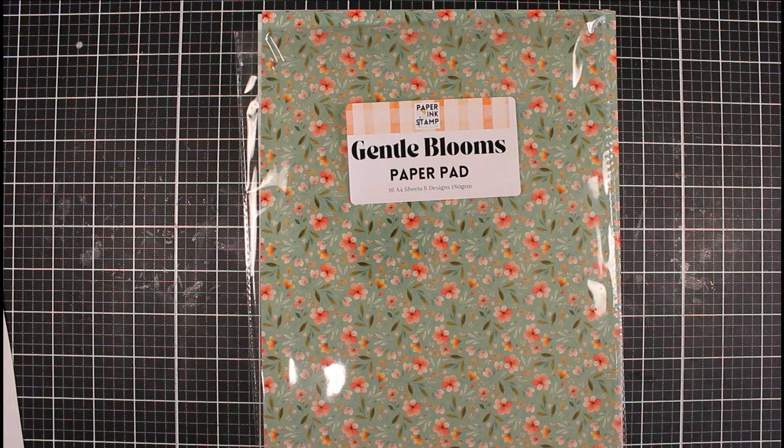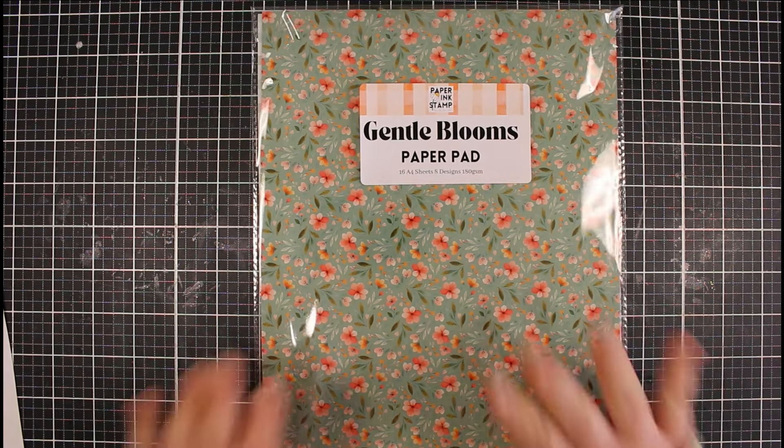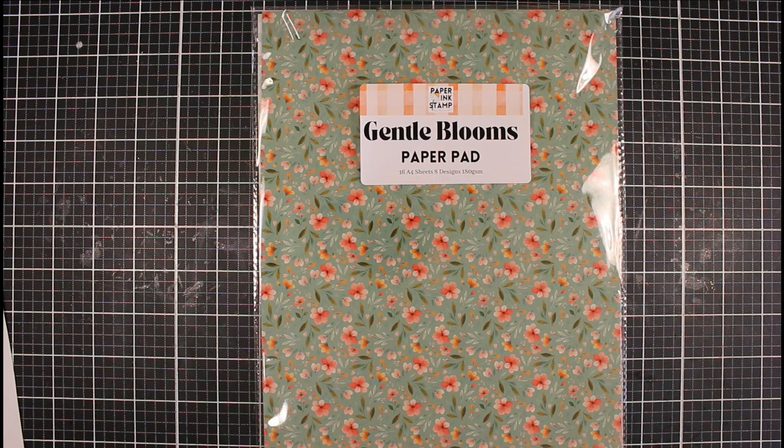Hi everyone, Jessica here from Paper Ink Stamp and welcome back to my channel. Today's video we're going to be using one of our brand new paper pads called Gentle Blooms, and we're going to create a set of cards using the Call Me Crafty L's Sheet Load of Cards February 2024 sketch.